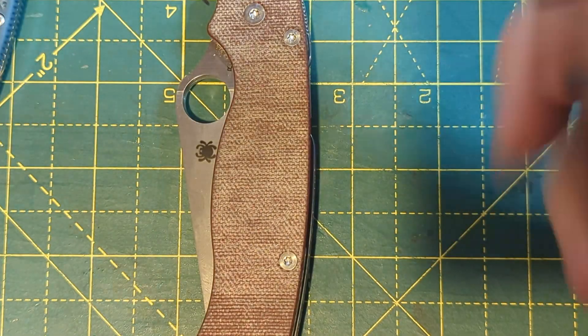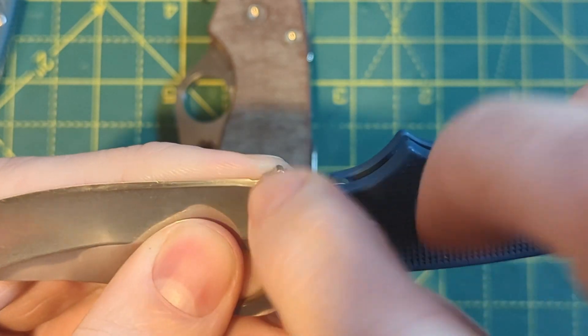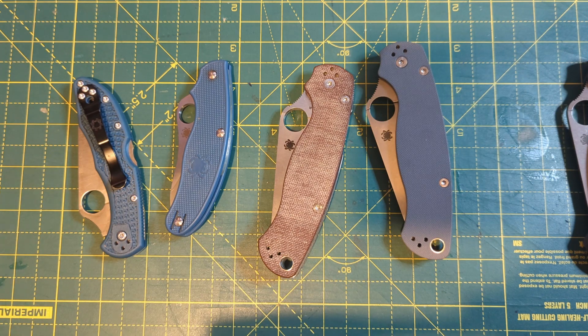Or you have the option of putting in a little choil yourself, which is my least favourite version. Lots of people claim that a sharpening choil is bad for specifically cutting rope, webbing, fabric, and straps and stuff like that. And I do actually tend to agree with that.